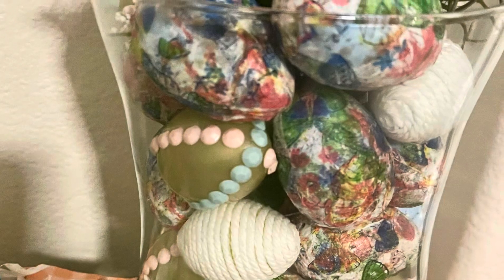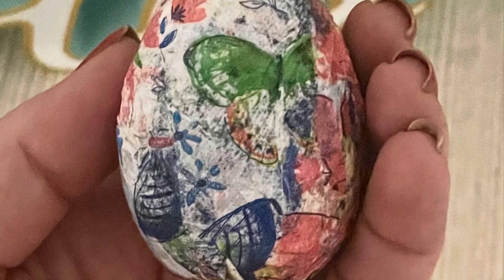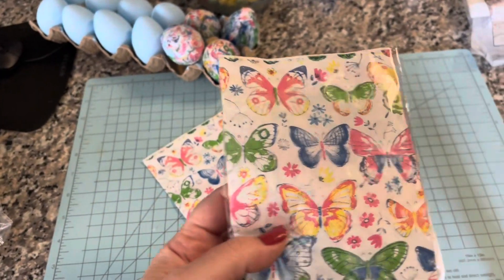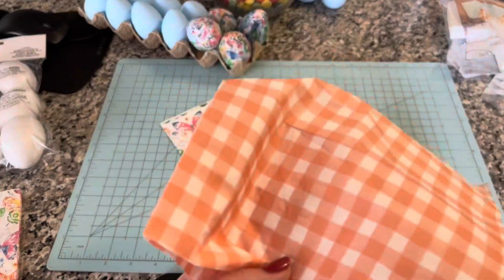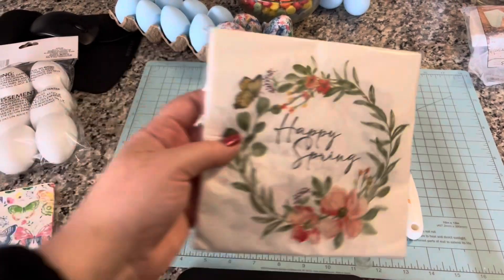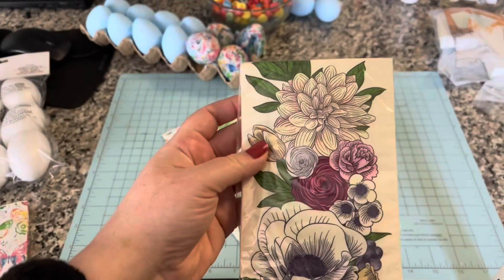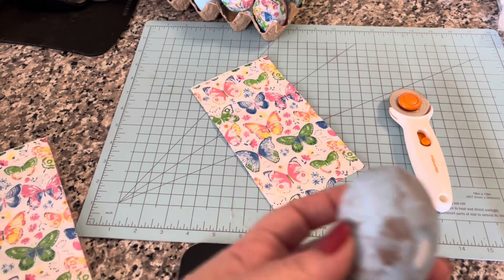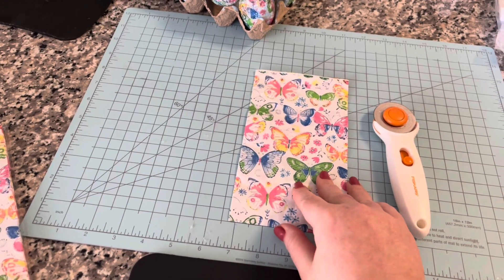Now let's move to the entryway table. I picked up this glass hurricane at Goodwill for three dollars and wanted to fill it with various style eggs. I used plastic eggs with stickered gems and decoupage. I had paper eggs from last year and picked a design using Dollar Tree napkins — Dollar Tree has a good selection of printed napkins. I considered gingham but it looked funky, and a butterfly print worked well for spring. I also found styrofoam eggs but didn't end up using them.